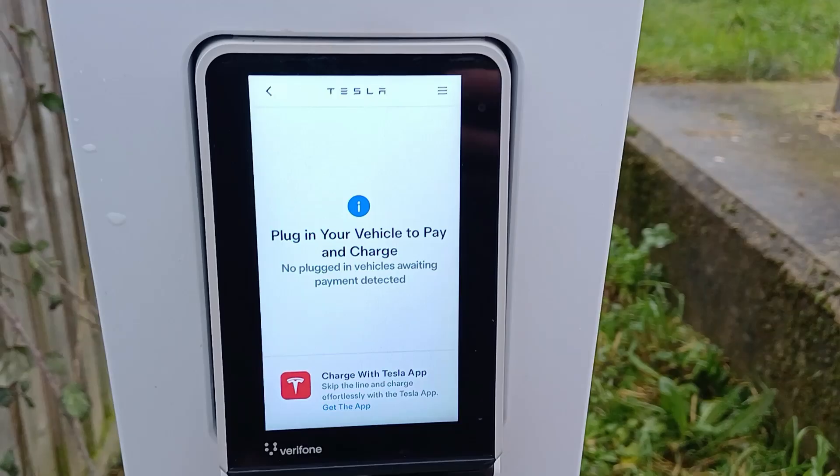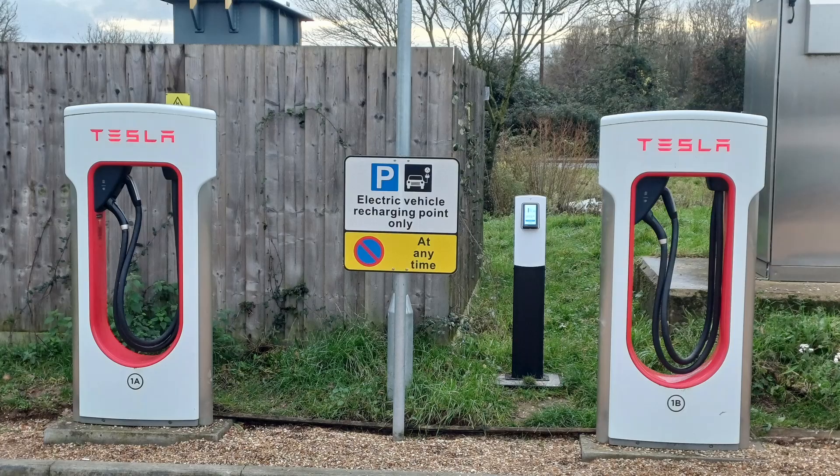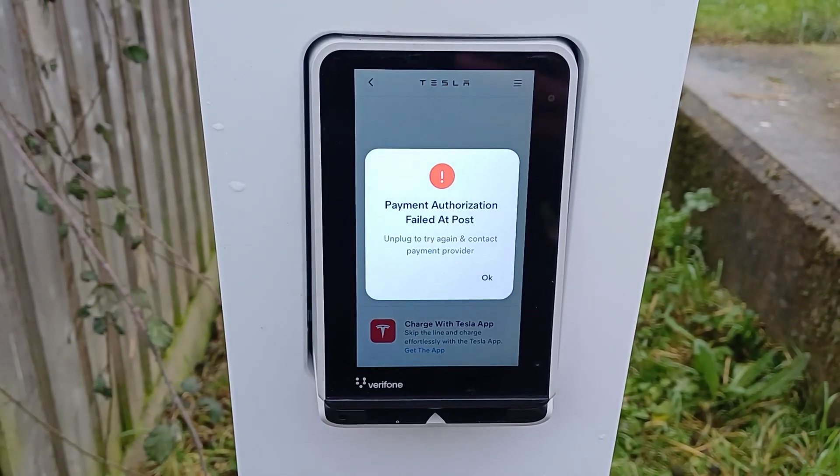I thought maybe the car had timed out, so I decided to try again from scratch. But now the dispenser didn't think there was a car awaiting payment. I decided to move the car to a dispenser closer to the terminal, so I wasn't trotting backwards and forwards across the car park. New dispenser, new payment attempt — same thing. Contactless rejected. Chip and pin also rejected. It didn't like that card anymore, presumably because of the previous attempts.